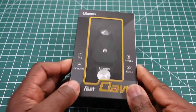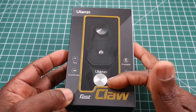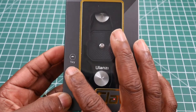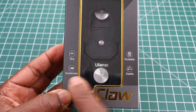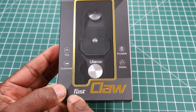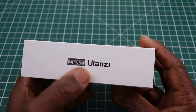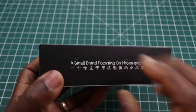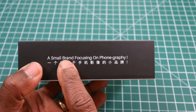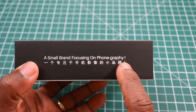I'll go around the box. As you can see we have Ulanzi's name at the top. We have the actual item in this window so you can actually see it. It says it's tiny, portable, stable, and the Fast Claw — the name of the actual product. And there we have Ulanzi on the other side, just a little saying from Ulanzi: 'A small brand focusing on phone photography.'